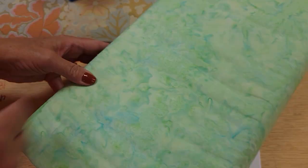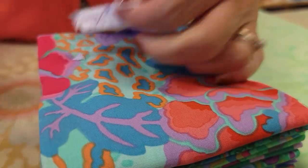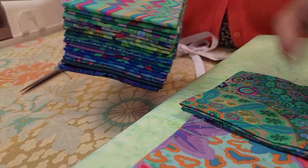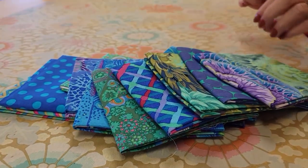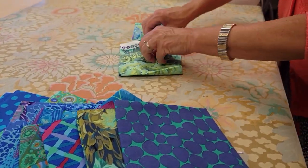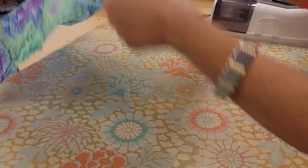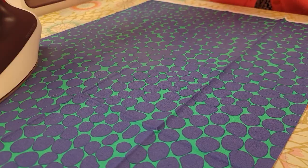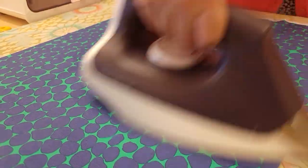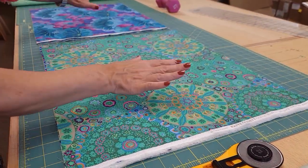Then we're going to need 3 quarters of a yard of an accent and this green batik will look really good. These are the 12 fat quarters I've selected. The first step is to open them up and give them a nice steam press so that they are completely flat. Everything is all ironed nice and flat and I'm ready to sub cut all the fat quarters.